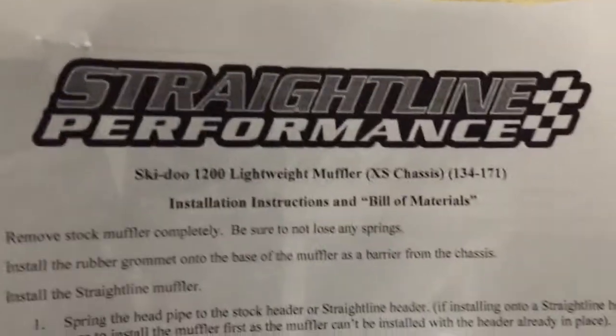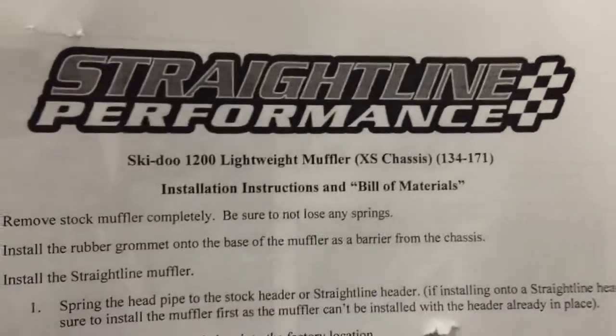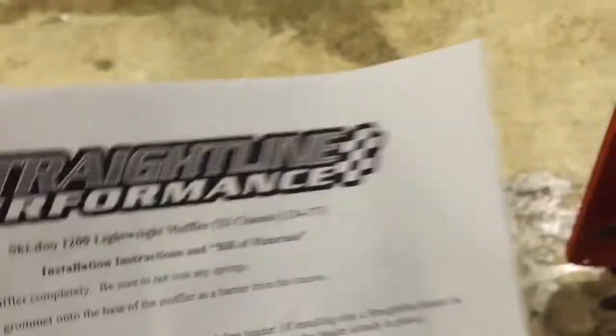This is the Straight Line Performance lightweight muffler. It's a little louder than I thought it was going to be, but I think it sounds pretty good.